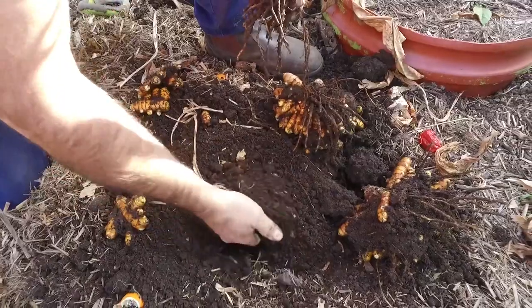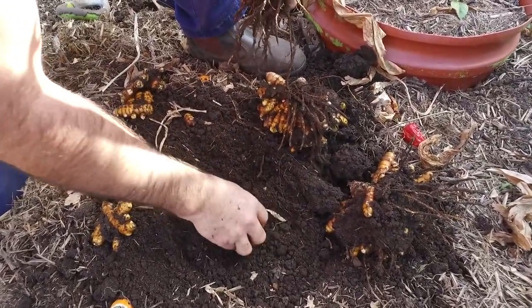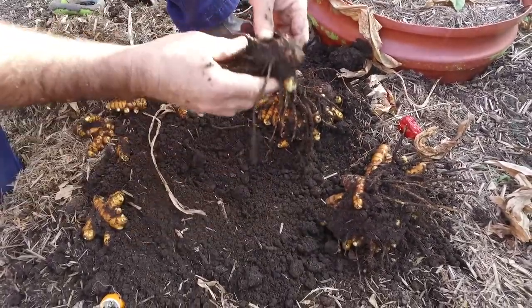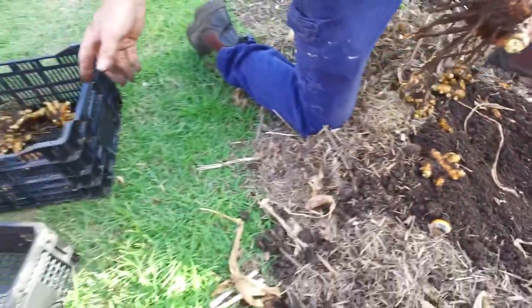Make sure your soil is nice and friable — you should be able to move your soil around easily. If your soil has too much clay and is a bit lumpy, you may want to make it a little more friable by adding a bit more organic matter.